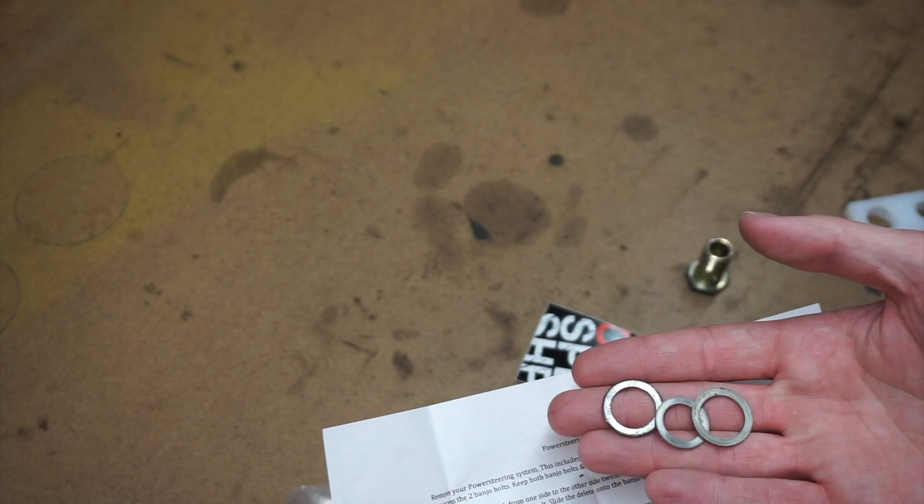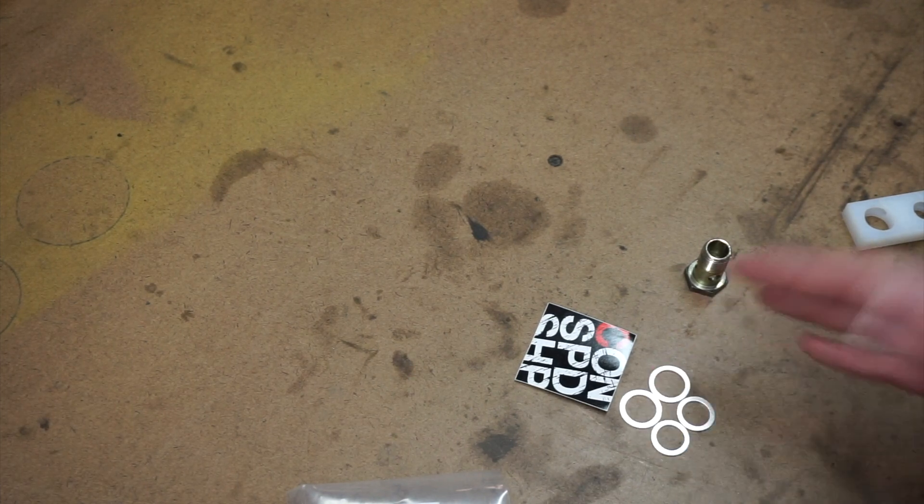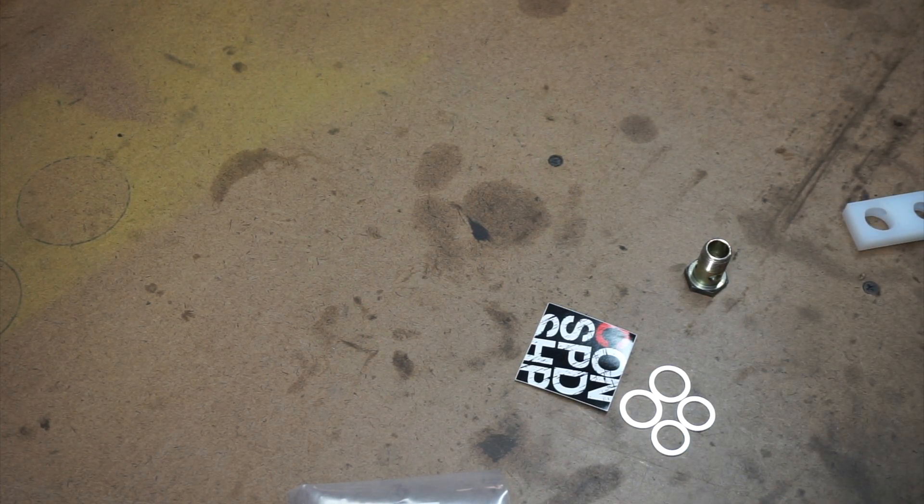Going over the instructions to make sure I'm doing everything right — it says to remove everything including all original banjo bolts and to keep all four washers. But these are crush washers, so you're not really supposed to reuse them, and later in the instructions it doesn't say to reuse them either, so I'm not sure why it says that. The instructions say to turn the steering rack from one side to the other, which will drain fluid out of it. The fluid in the rack is really, really dirty, so I'm trying to figure out how to drain it. There doesn't appear to be a drain bolt on this car, which is kind of frustrating.